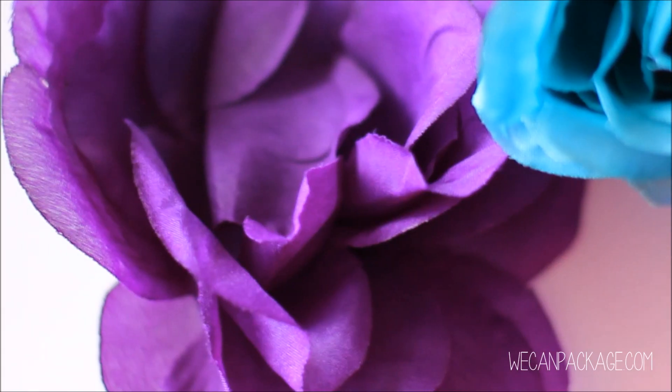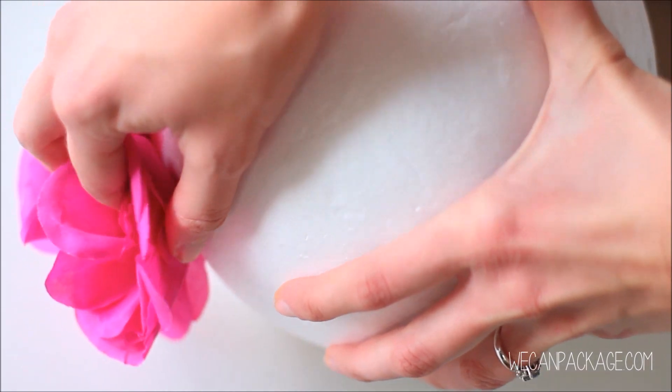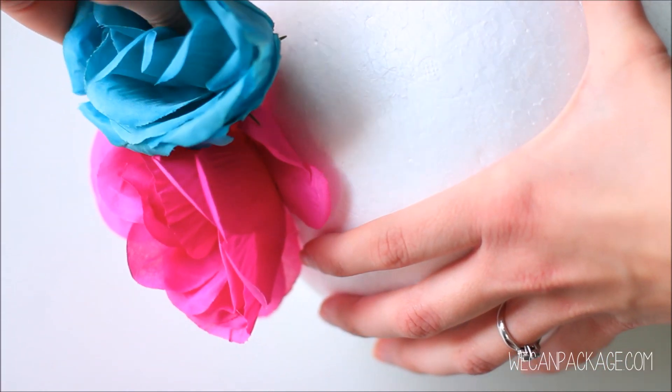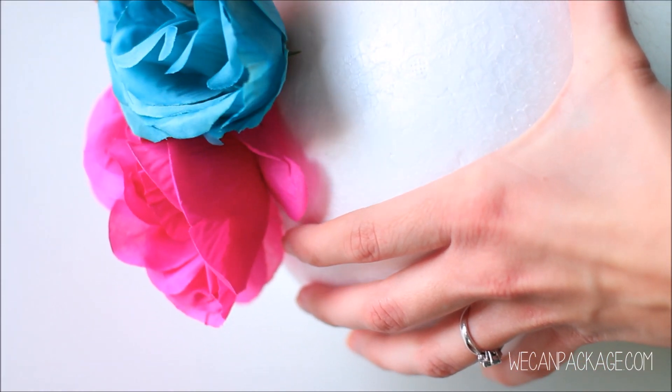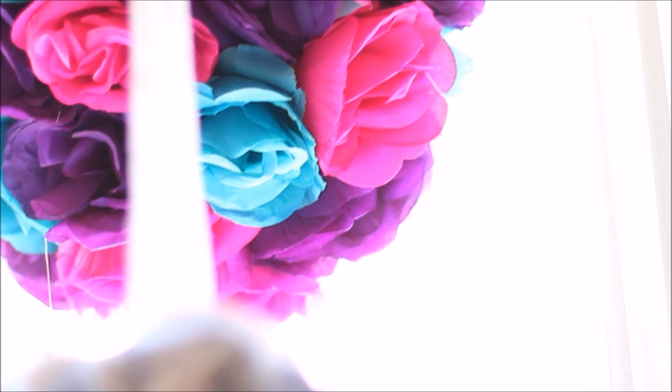And you're all done! Of course you can do this with all sorts of different colors — you're not limited at all. It's a lot of fun to get creative, so go ahead and try some different combinations. We'll see you next time.